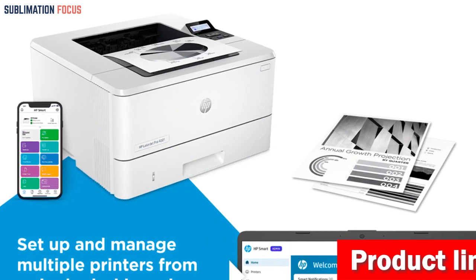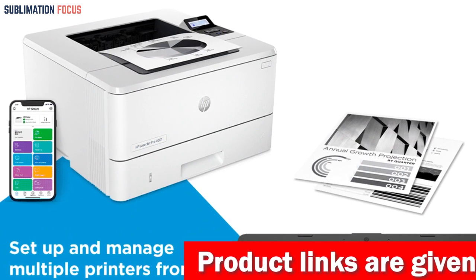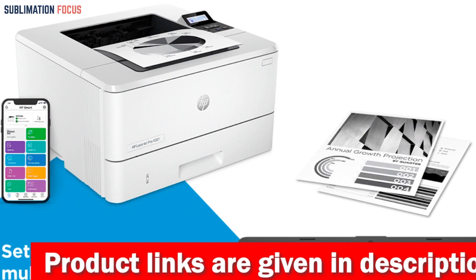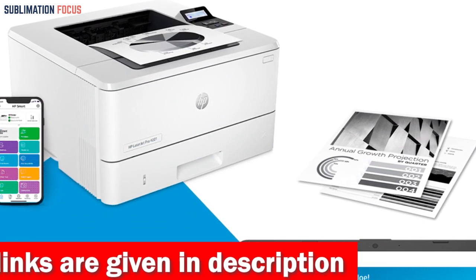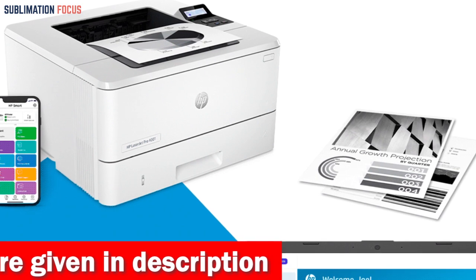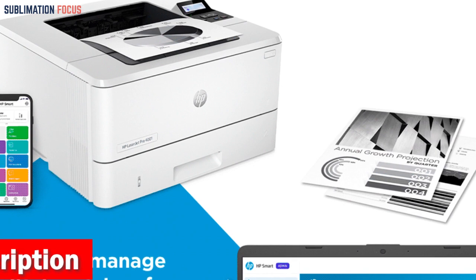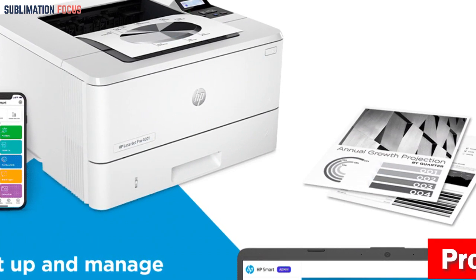The printer has a versatile 100-sheet multipurpose tray and a 250-sheet standard input tray, which allows efficient management of multiple print jobs simultaneously. An optional 550-sheet third tray is also available for users who require additional capacity. Moreover, the printer is equipped with automatic two-sided printing capabilities, saving time and reducing paper costs.